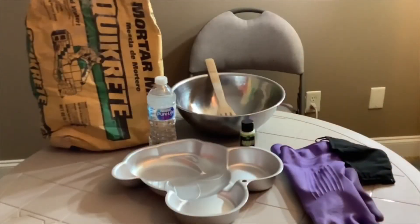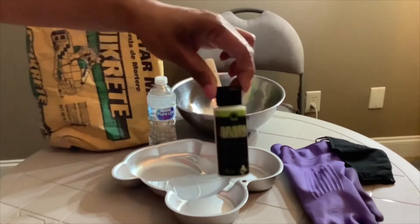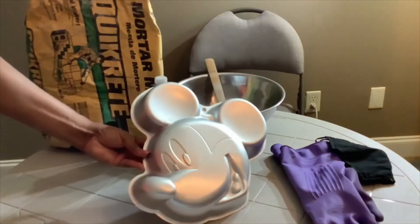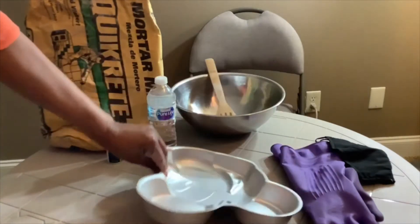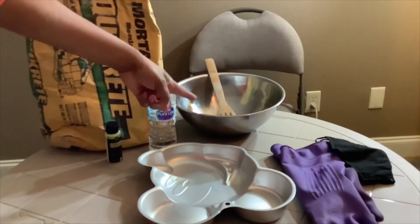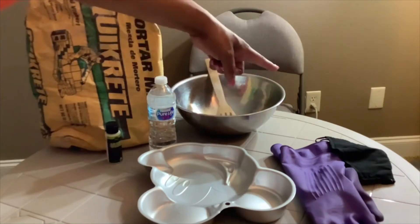If you want to know how to do this craft, you'll need some mortar mix, some water, some glow-in-the-dark paint, a character pan, a stirring spoon, a mixing bowl, some gloves, and a mask.